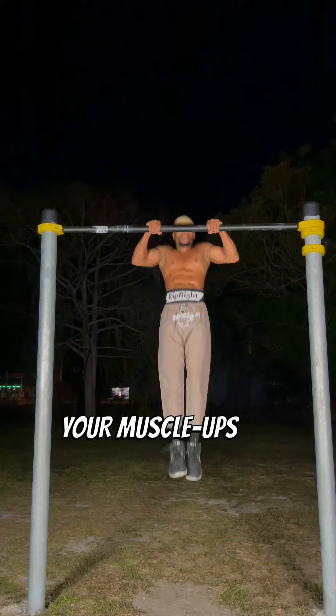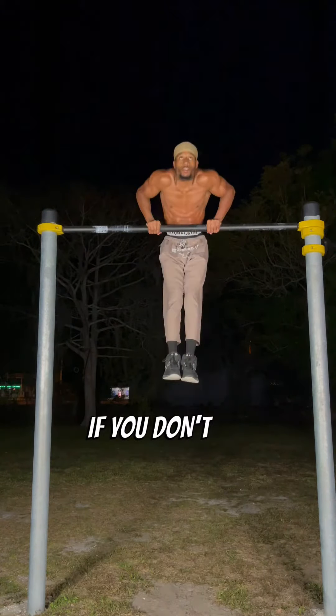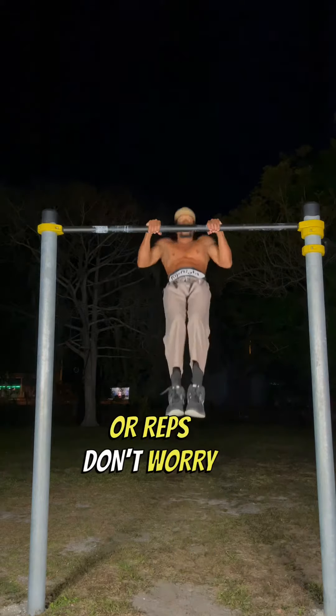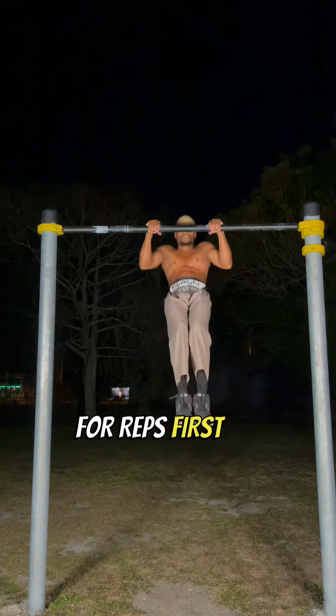A lot of people are asking how do you get your muscle up so clean. Well, the first step — do you have muscle ups for reps? If you don't have muscle ups for reps, don't worry about getting your muscle up clean. But let me show you how to get your muscle ups for reps first.